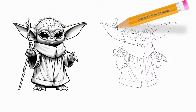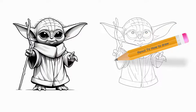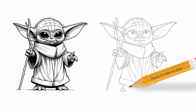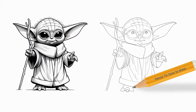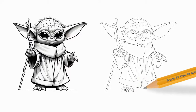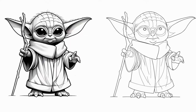Step 9: Use overlapping curved lines to draw the rectangular side, sleeve, and cuff of the robe on the opposite side. Step 10: Your Baby Yoda outline is now complete. You can leave it as a black and white sketch or shade his green skin and brown robes. For more great Star Wars drawing tutorials, see the collection of How to Draw Star Wars Step-by-Step Drawings.